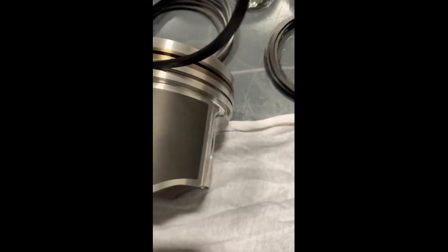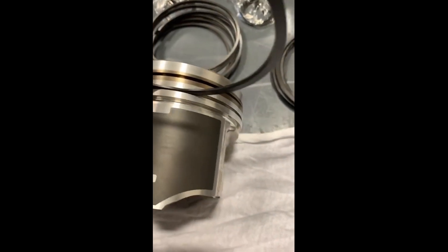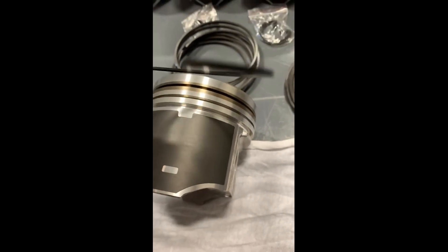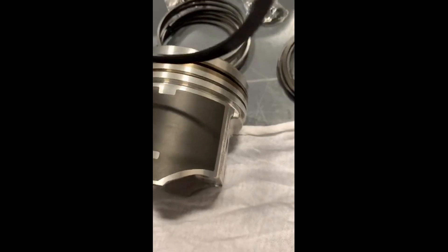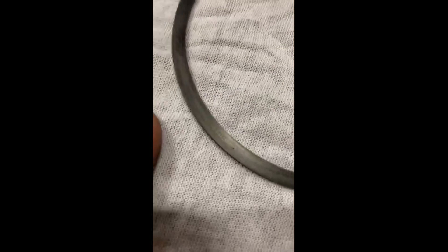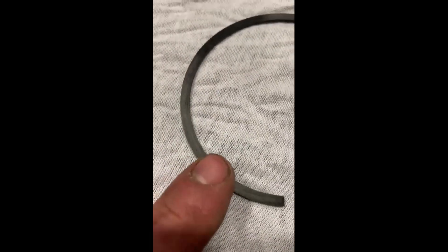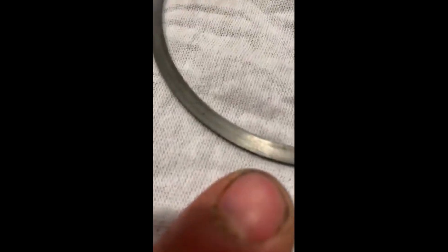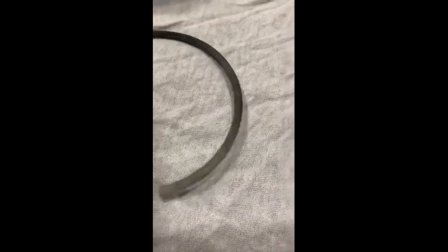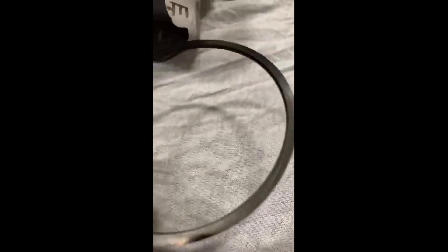So this ring would actually go facing topwards, that way. And you can see there's a bevel on it. The actual bevel is facing downwards. If you get a set of pistons with the second rings and there's no dots or M top or top marked on there, that means that ring can go in either way — up or down.